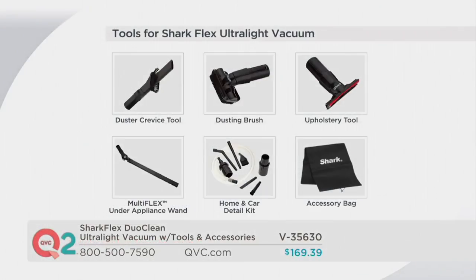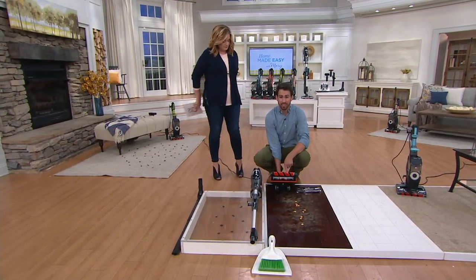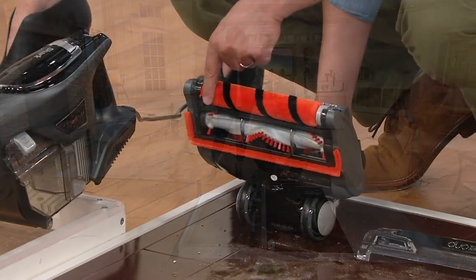Here are all the tools you're getting with your Shark Flex: the accessory bag, the home and car detail kit, the multi-flex — which we're about to see in action — the upholstery tool, the dusting brush, and the duster crevice tool. You do not have to take a picture of your screen to remember what these do — you're going to get a guide that walks you all the way through it. Now let's get a closer look at the brush head itself.